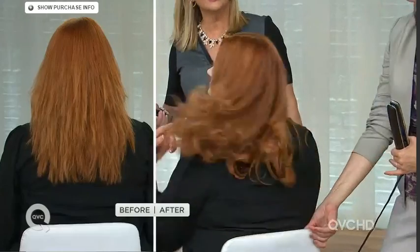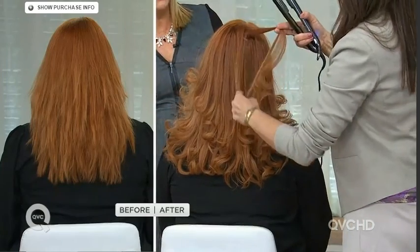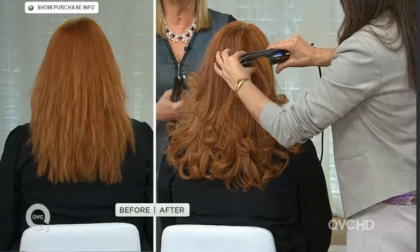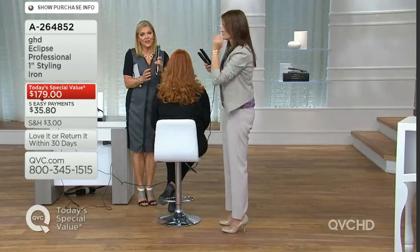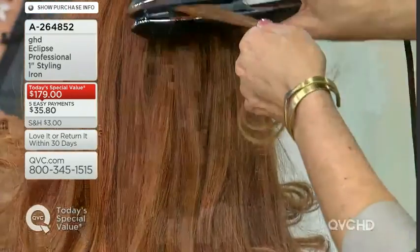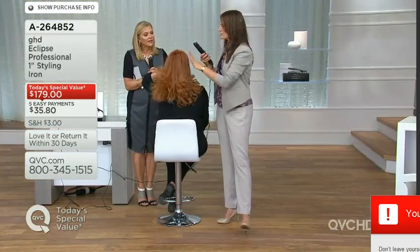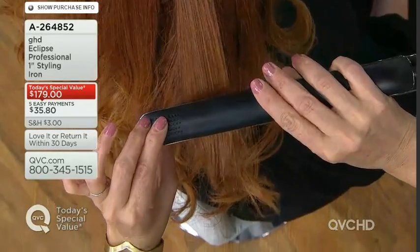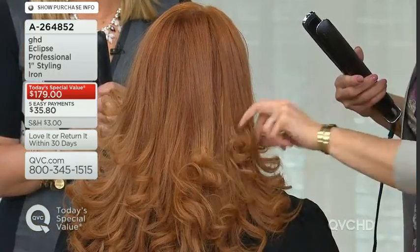Jess has hair I can relate to — some of it's straight, some curly, some frizzy. It needs to go somewhere from before to after. You can do curls with hot curlers, but you can also straighten with this. Does your hair get fuzzy on the ends? Go in at the root — I like to flip the iron, roll down, and as I hit mid-shaft I start rolling.